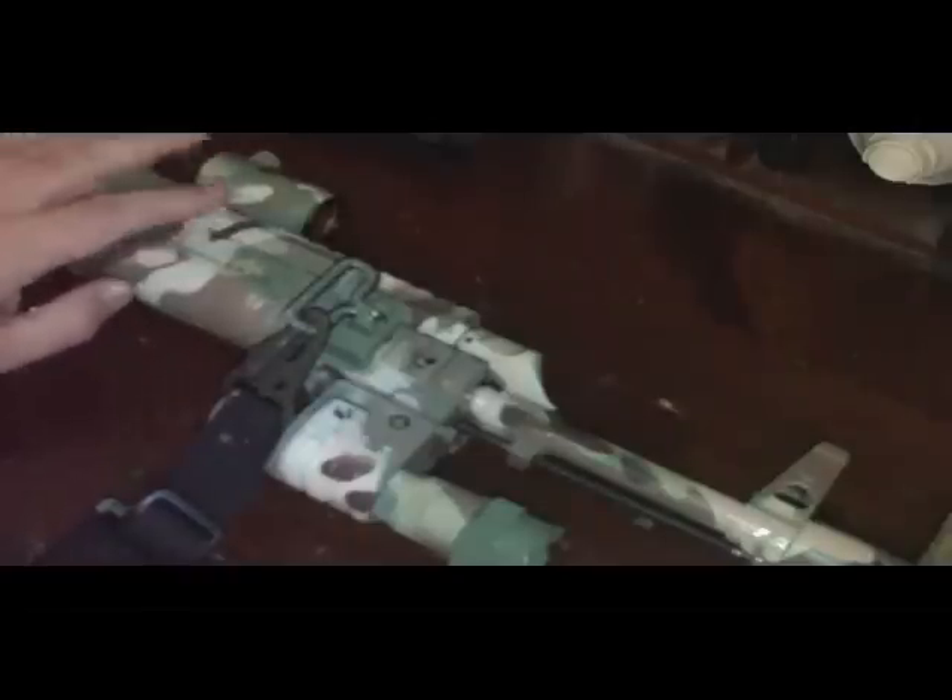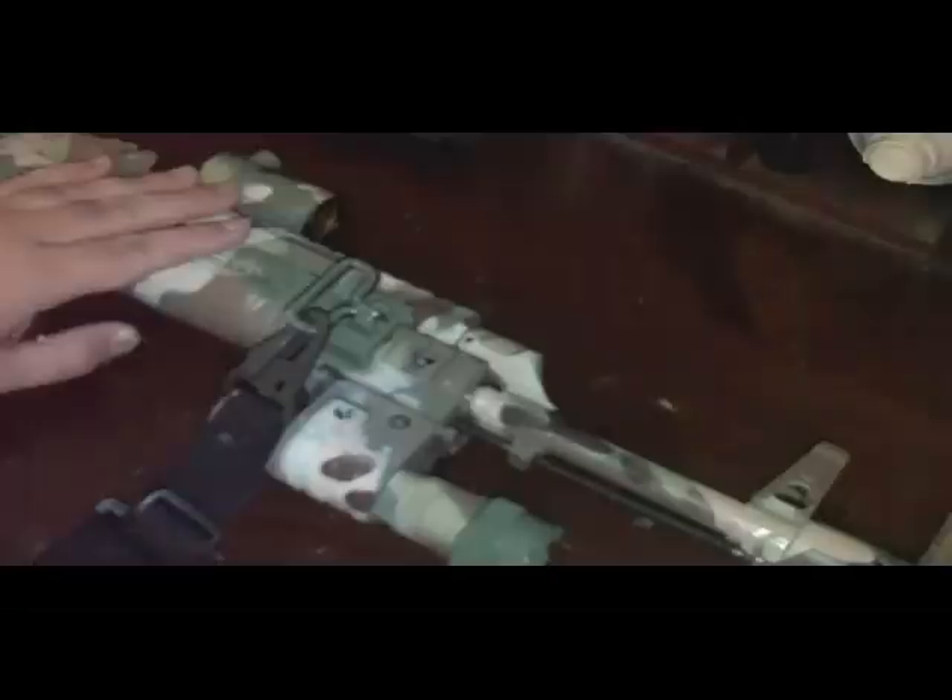Once you've got it all degreased, cleaned, and disassembled, the next thing you're going to do is find a pattern. I went with the multi-cam pattern, but there are lots of patterns out there. You've got the classic chocolate chip pattern — that's pretty cool, didn't work well in the desert but it still looks cool. He said he wanted a MARPAT pattern, so you can do MARPAT. Digicam is pretty cool and really easy to make templates for, or make something unique.